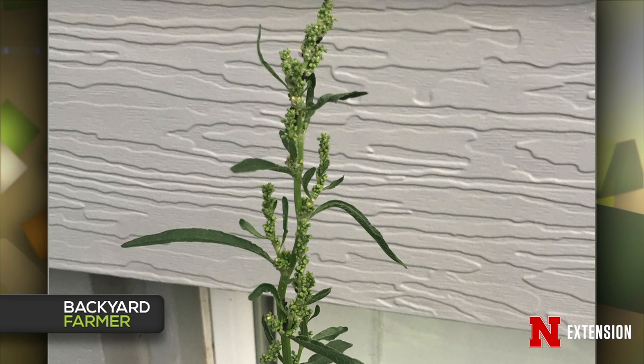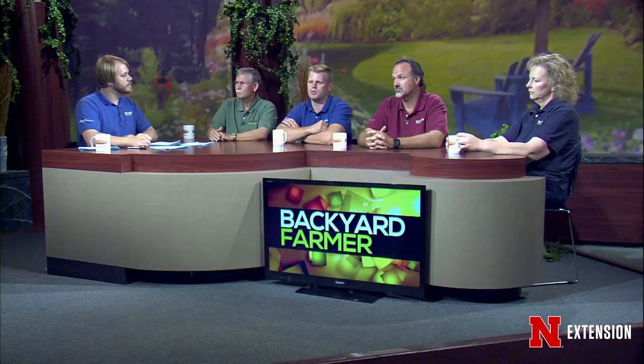Bill, an Omaha viewer would like a plant identified. That looks like curly dock. We see a lot of docks out there right now — they're starting to bolt up and can get about four feet tall or taller. You'll see them along the sides of the road. It has a taproot and is perennial — just mow it or pull it if you can, though the roots can be pretty deep. It does make a lot of seeds, so if you have an area that's not mowed, you might see it become more prevalent.